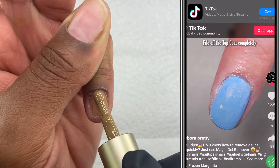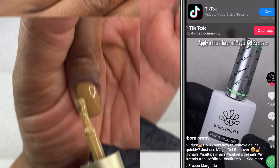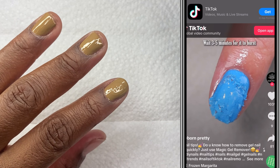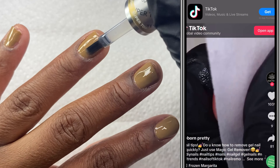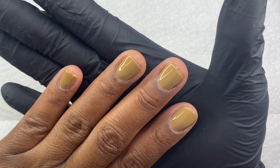As you can see in the TikTok, it tells you to file off the top coat completely, then apply a peel-off latex. Then you apply a thick layer of the magic gel remover — make sure it's thick. Then you wait three to five minutes for it to work; you can literally see it start to peel off. Then you just scrape it off very easily, wipe it clean, use cuticle oil, and done.